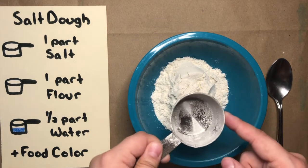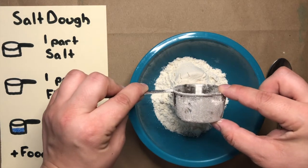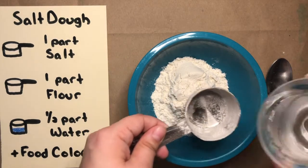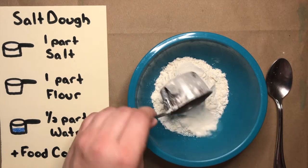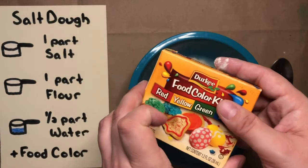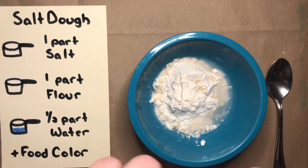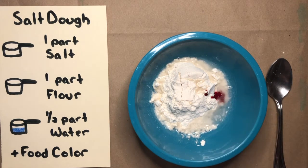The last thing I need is half a part water. So instead of filling my whole measuring cup with water, I'll only fill it halfway and dump it in. I think I'd like to use food coloring to color mine — hopefully you can see it better that way too. I think I'll make mine a reddish pink. So I'll put in just a couple of drops; I can always add more later if I want it to be darker.